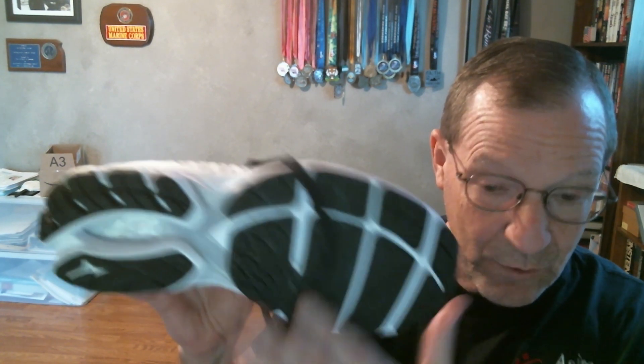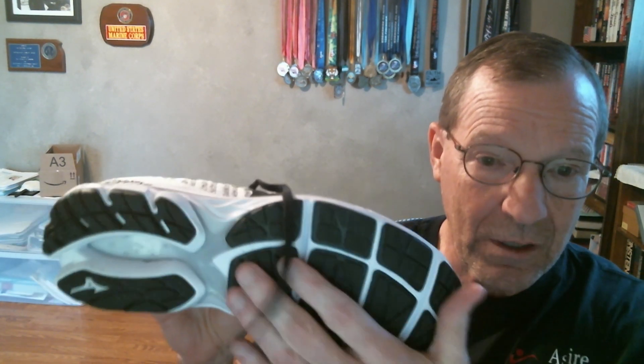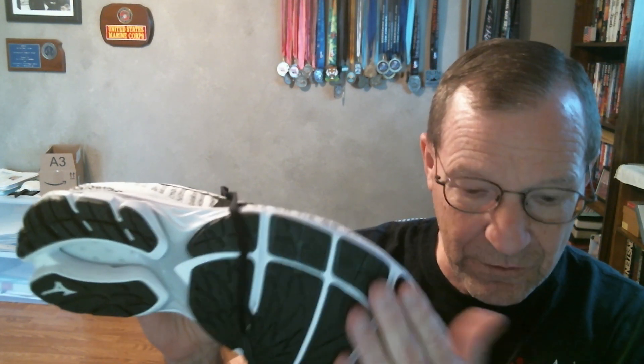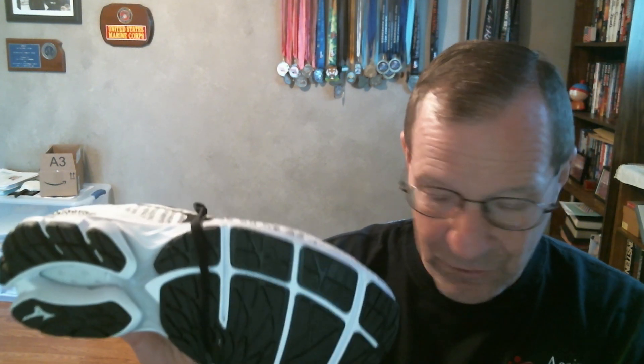There were no changes at all to the midsole area, so I got the same well-supported midsole from the previous Mizuno model — it's an excellent midsole with great support. The flex grooves remained the same, which provides a nice smooth transition from heel to toe, just like the previous Mizuno model I reviewed.